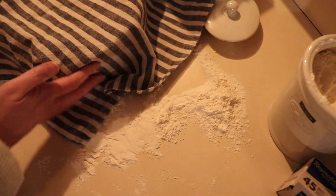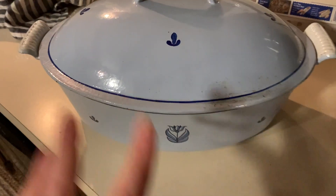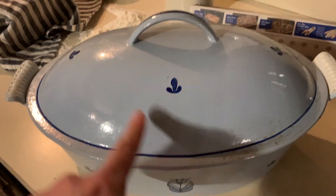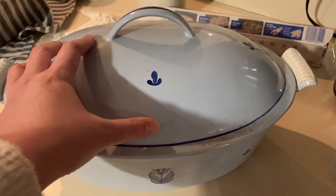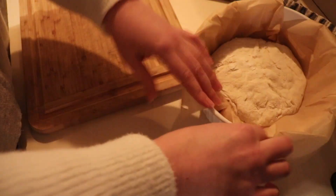Preheat the oven to 450. We're going to be baking this in a Dutch oven — you can use cast iron or whatever you have on hand, just make sure your handle is oven-safe. Put the Dutch oven in to preheat along with the oven. The bread actually cooks by steam heat inside, so we heat this up, wait until it reaches 450, then put our bread in.